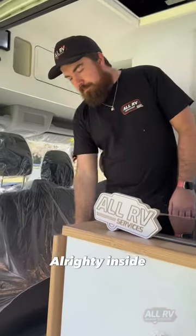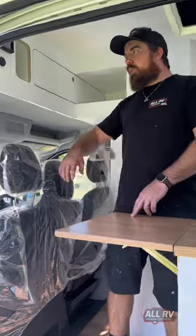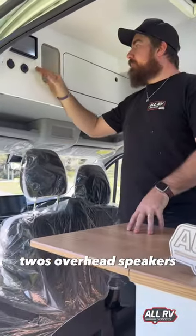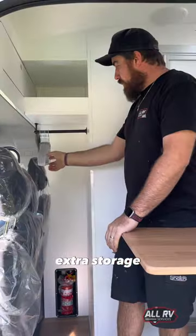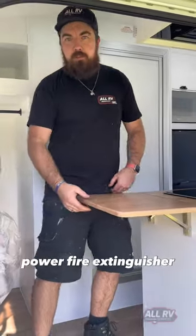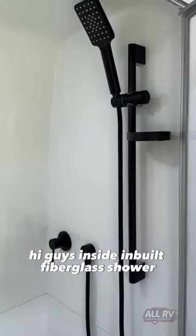Inside: flip-up table, extended bench space, multimedia unit, two overhead speakers, phone charging pocket, overhead storage, extra storage, hanging rack, and a one-kilo dry powder fire extinguisher.